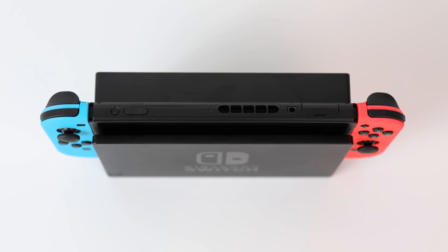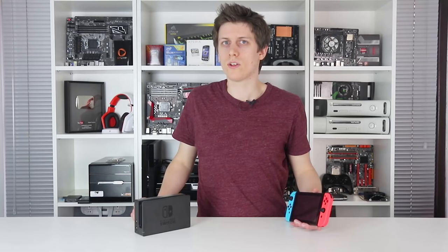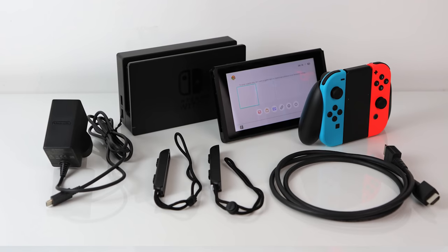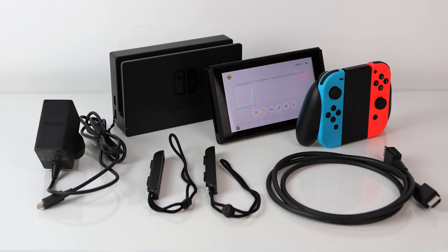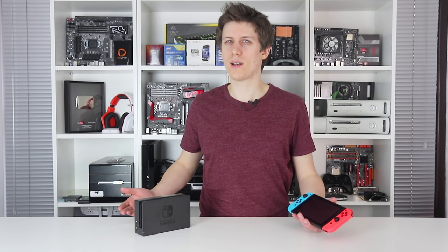Don't expect top-of-the-line third-party games to reach Switch, and if they do, expect a degree of compromise in visual quality or performance. There is no denying this is still a compelling piece of technology. Putting aside the controller sync issues and an unconvincing stand, there's a lot to celebrate.